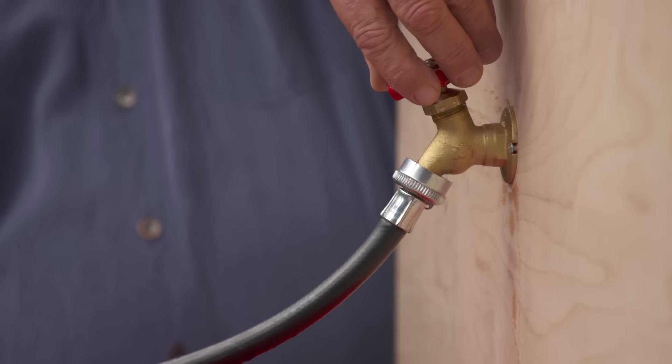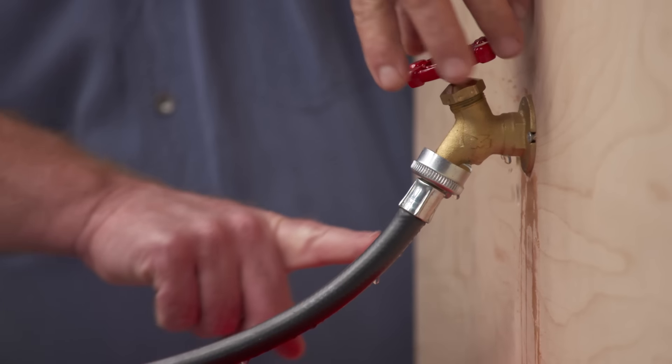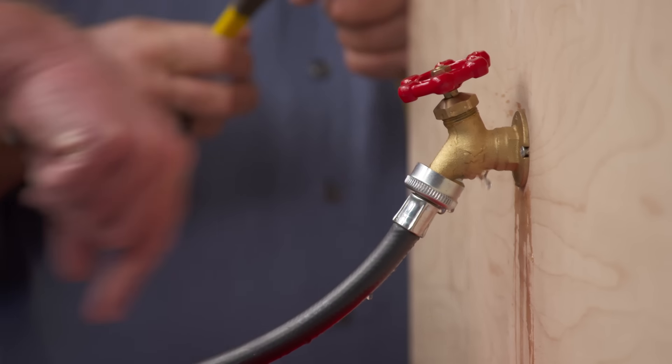Here's a typical garden faucet right here, and I bet 75 or 80 percent of them in this country, when you turn them on, they leak like this. I don't think people realize that the fix is relatively simple.